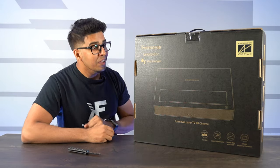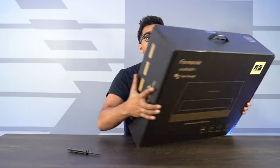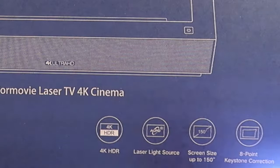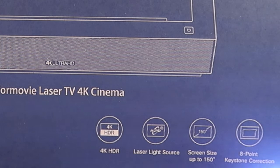So this here is the packaging. Surprisingly, it is a fairly large box — holy moly, it is quite heavy. It gives a little more detail: you do get 4K HDR, it has a laser light source which is the ALDP 3.0 technology, making this significantly better than other throw projectors. That is something that is highly recommended with a throw projector.